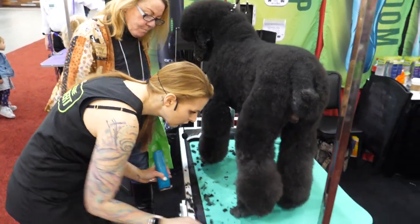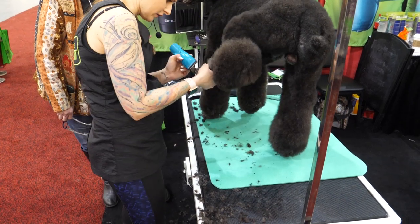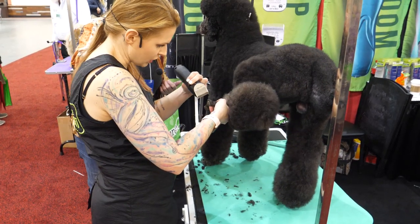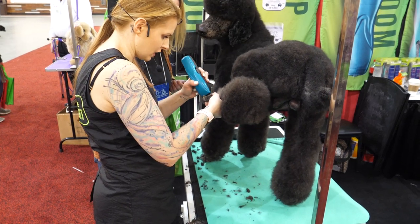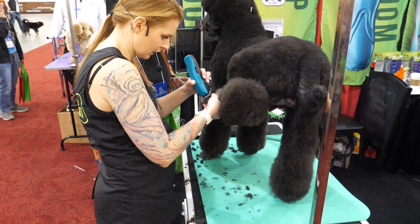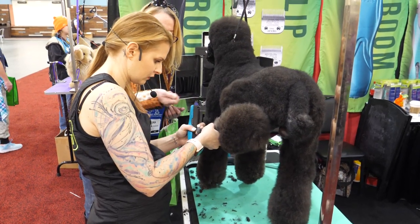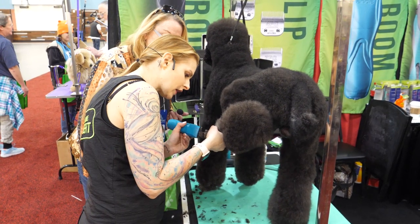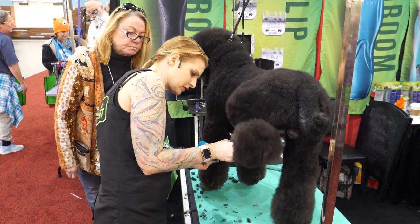I always like to put them down and just check because little hairs will pop out when they're down in the natural position. You're actually going backwards — I have it going the other way. Just around the nail beds, and then it grabs all those little hairs.